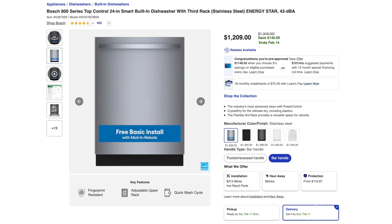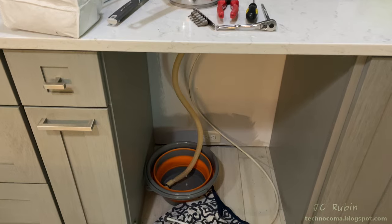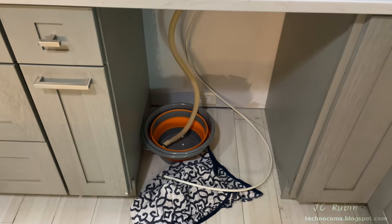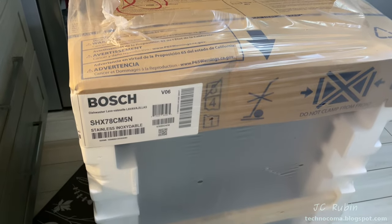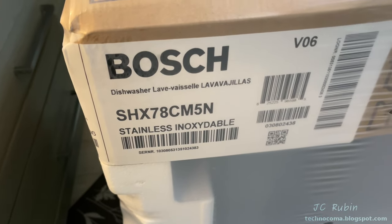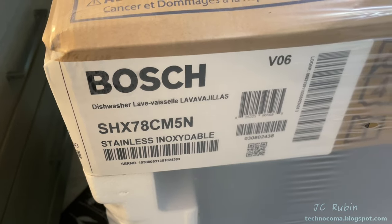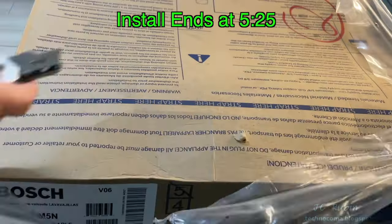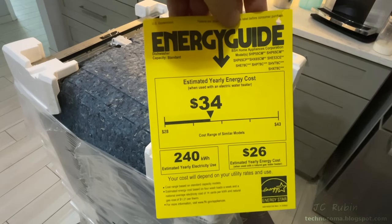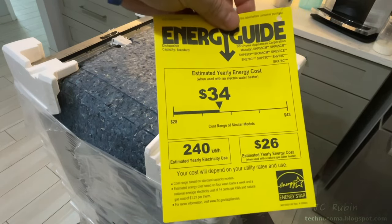There is sometimes a rebate for a free basic install. Given it's the same dimensions as my old machine and I already have plumbing, this shouldn't be too much of a job, so I'll be installing it myself. They delivered it to my kitchen just like this, confirming the model and style. The energy guide says $34 a year or 240 kilowatt hours — not bad at all.